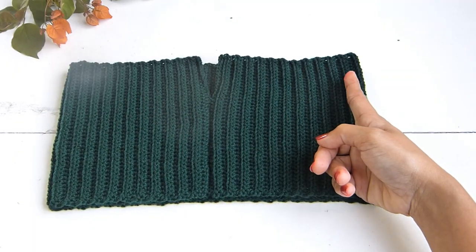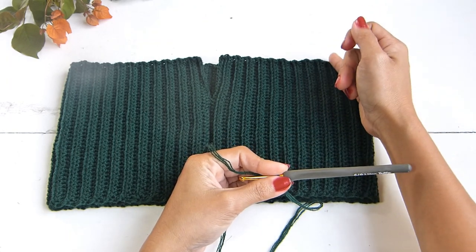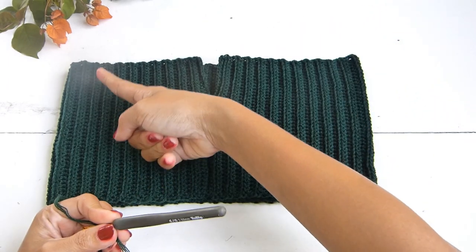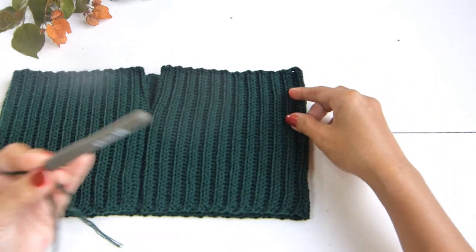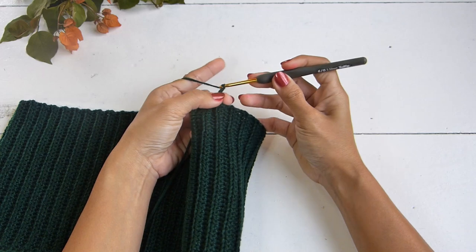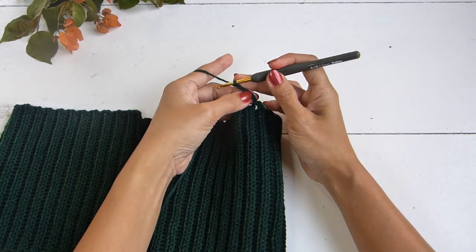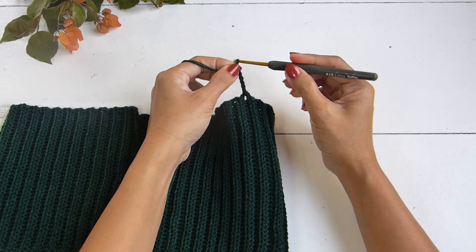Next, we're going to attach the yarn into any of the rows at the upper right corner of our top, as well as the other side. Once you have that, we will work a chain that will go above our shoulders and towards the back. For my size, that will be a total of 58 chains.